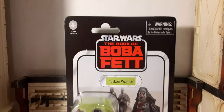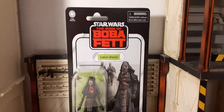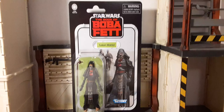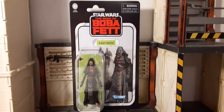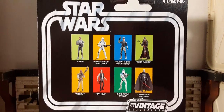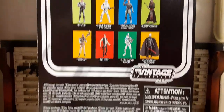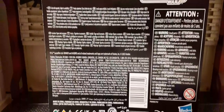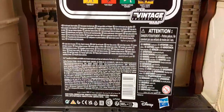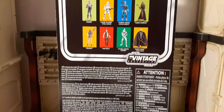Very interesting to get some new colors in our Tusken Raiders instead of just a tan and brown palette. That is the card back you get for your card collectors — there's VC279, there's the cross-sell, the vintage logo, and half of the card is pretty much just the UPC, so I'll show you that in a second so you can copy it down.